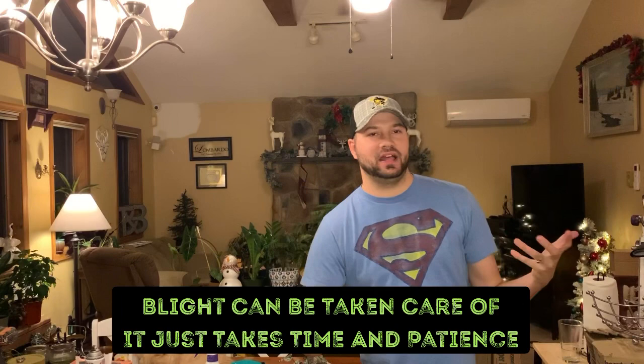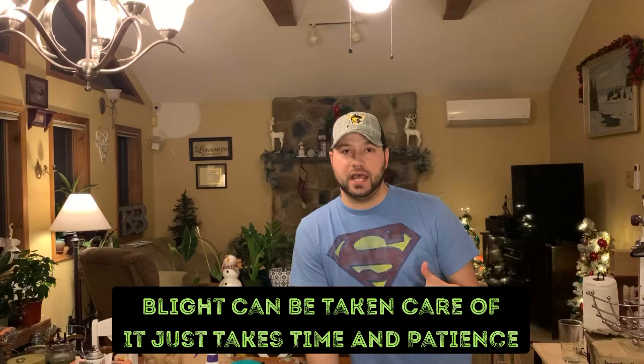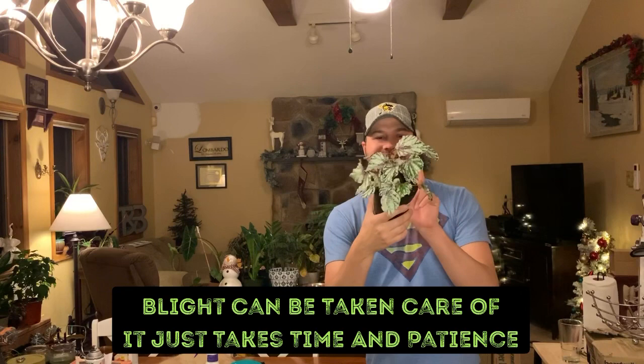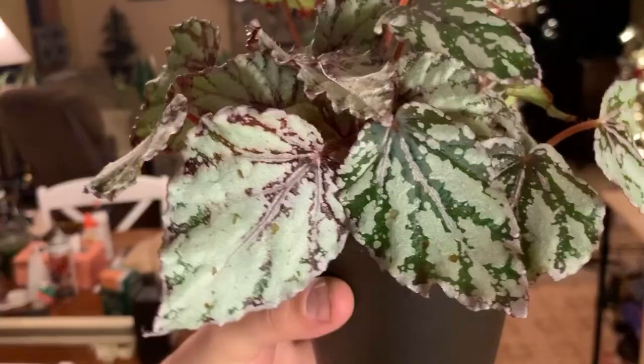Welcome back to What The Flock Farm, welcome back my plant friends, my plant family, welcome back to my YouTube channel. In today's video, this is episode 2 of treating your houseplants with blight. This is going to be a step-by-step of what you actually need to do. I am going to be using this Begonia Rex as an example, so let us get started.